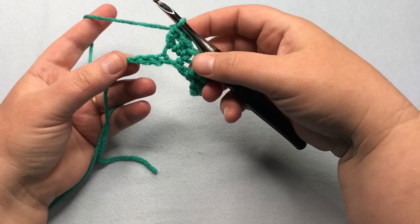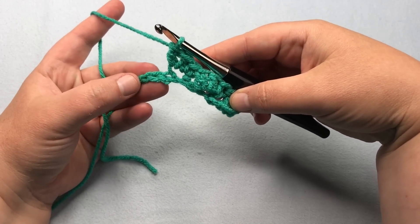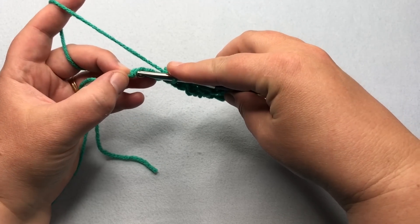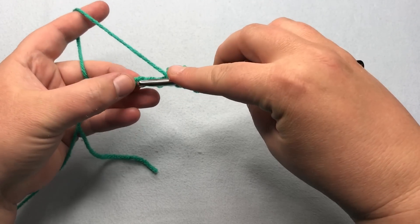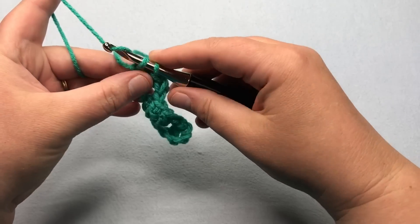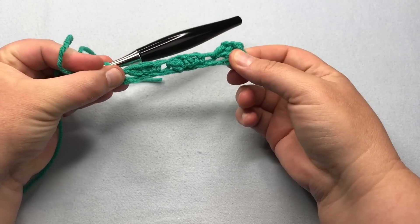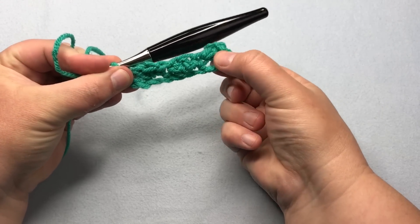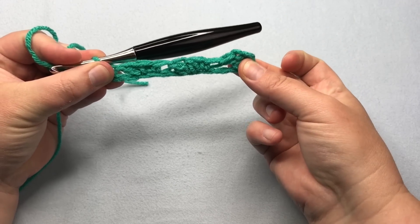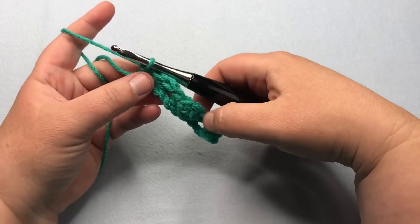At the end of this row, pause your video if you've done it longer and meet me back when you have three chains left. At the end of row one, we're just going to do one single crochet into that very last stitch — not into the slip knot, just that last stitch. Pull up a loop, pull through, and single crochet. Go ahead and pull on that — you've got that foundation chain, it could be a little bit tight. You can also go up a hook size just on that first chain and then go down a hook size when you're starting row one.